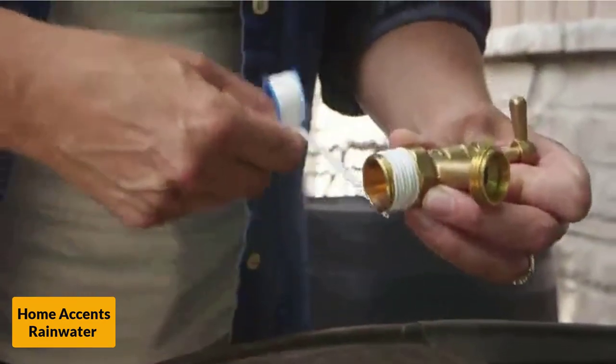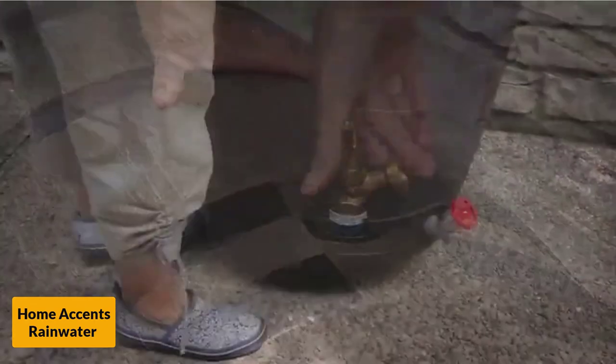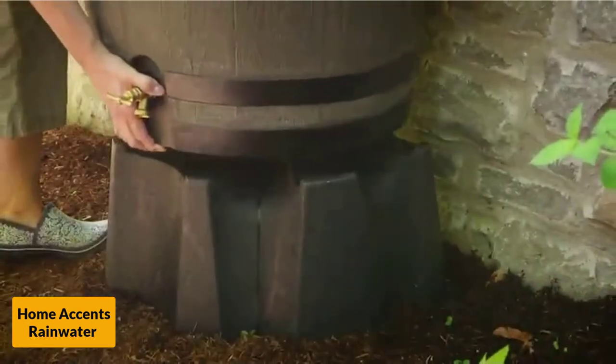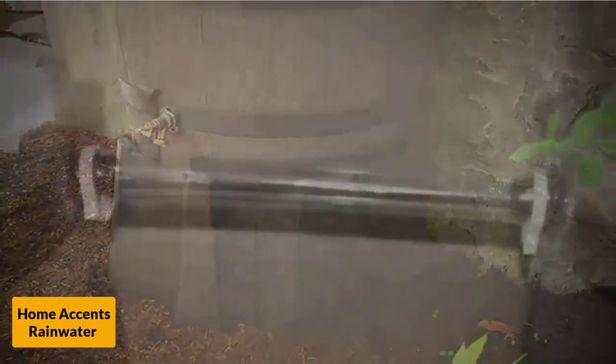Another reason this is considered one of the best rain barrels is that it does not have any large openings. This helps to make it safe for those who have children and pets. It also keeps wildlife from getting into the water, where they could dirty the water or end up drowning. The barrel is able to hold up to 50 gallons of water, and there is even an optional stand that you can get for it.